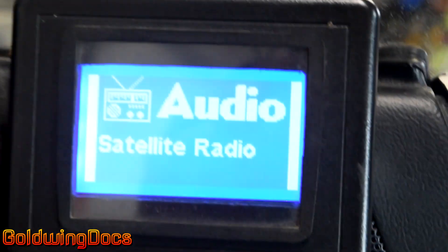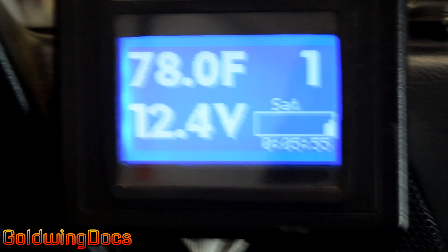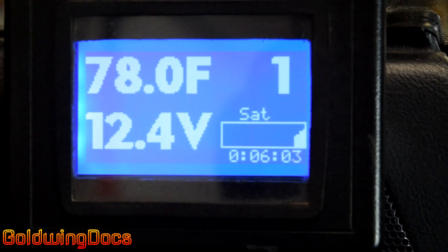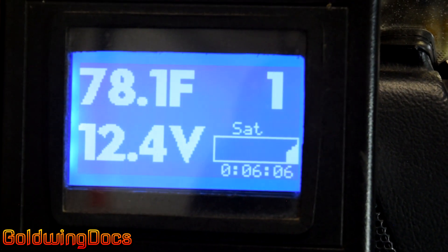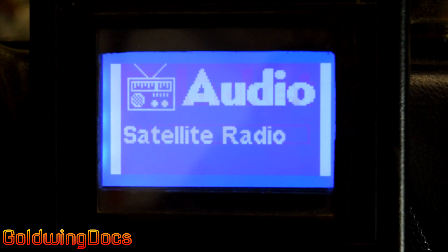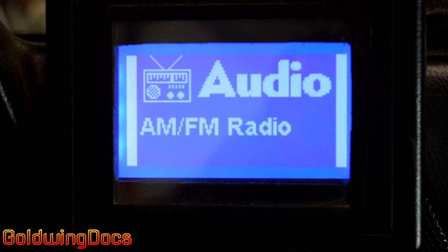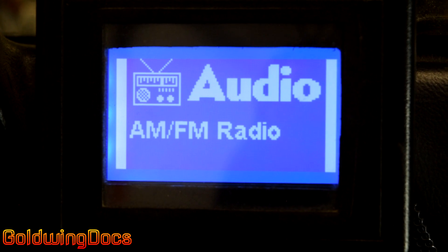The Goldwing comes with an AM-FM radio with a cassette. I took the radio part and installed some relays so that I could have some auxiliary inputs. One of them is a phone that plugs in right here, and the other is Bluetooth. Originally, I had satellite radio on here — that's what SAT means on the main screen. If I cycle to the audio screen, I can switch it from satellite to auxiliary, which is where I had my Bluetooth plugged in, or AM-FM radio, which is the actual radio built into the bike.